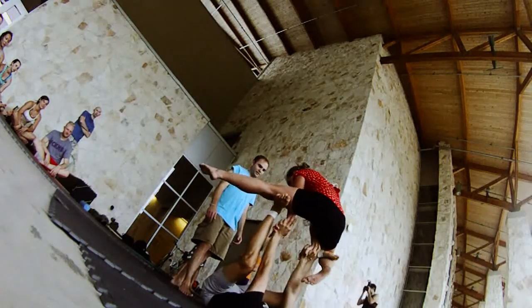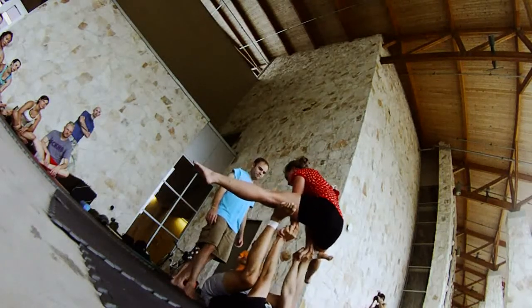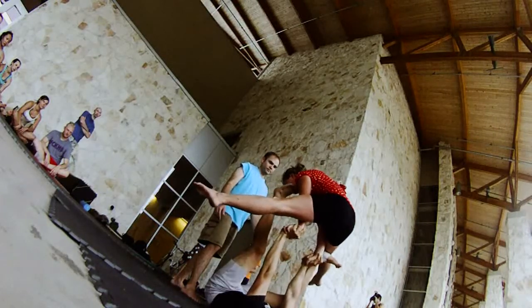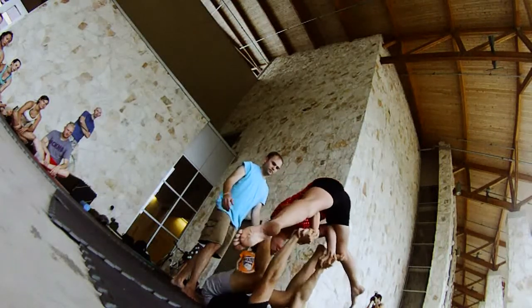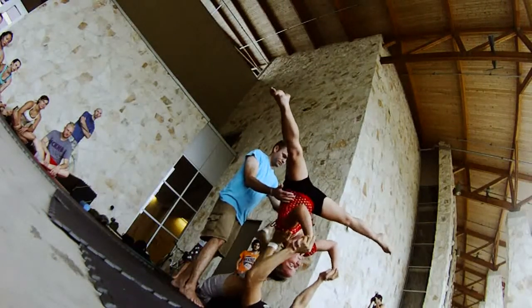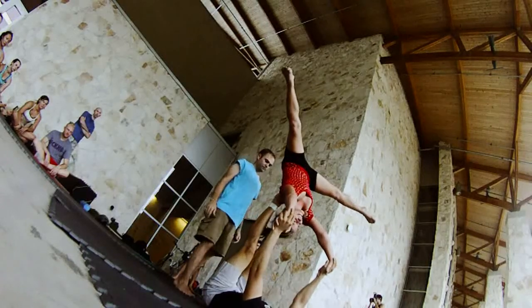We get into an L-sit. I like these fingers here — it helps to support her. Shorten the distance with your legs. Walk this foot first onto her shoulder. Do the walk first before you do the free stuff. Help with this foot, trace her up, bring this other foot on, get into star.